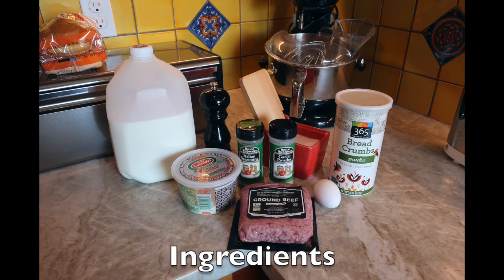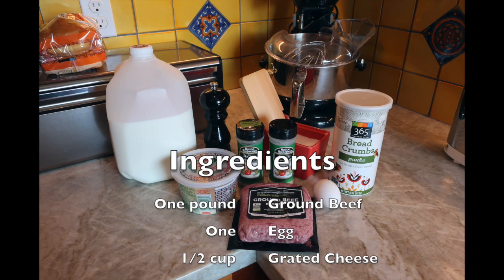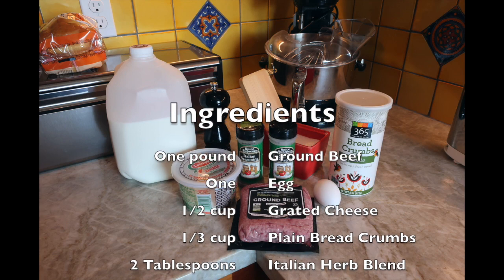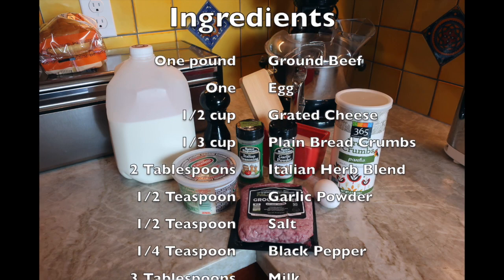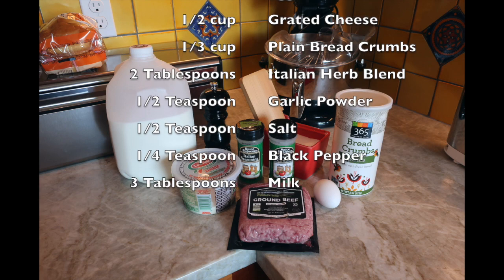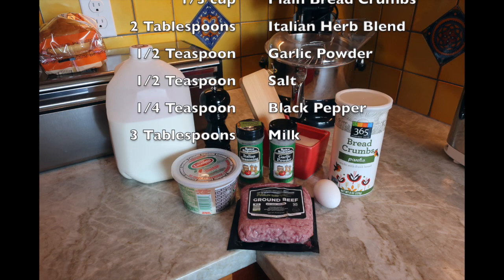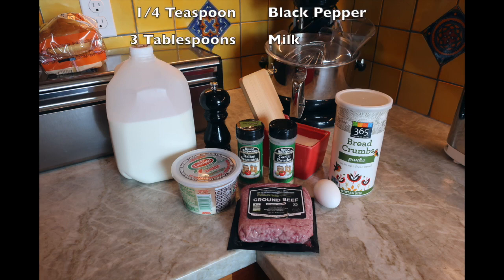You will need the following ingredients: one pound of ground beef, one egg, one half cup of grated cheese, one third cup of plain bread crumbs, two tablespoons of Italian herb blend, one half teaspoon of garlic powder, one half teaspoon of salt, one quarter teaspoon of ground black pepper, and three tablespoons of milk.